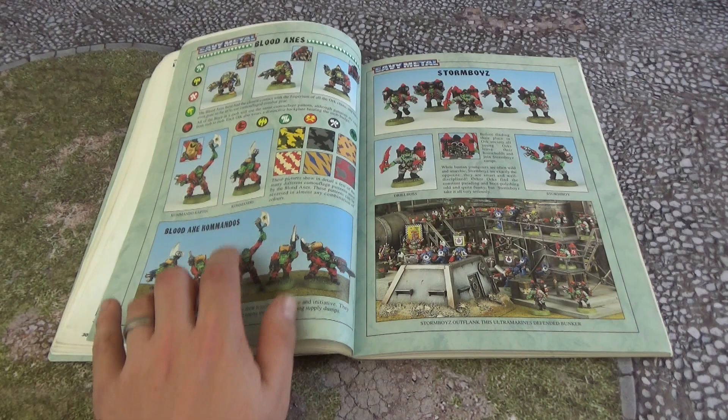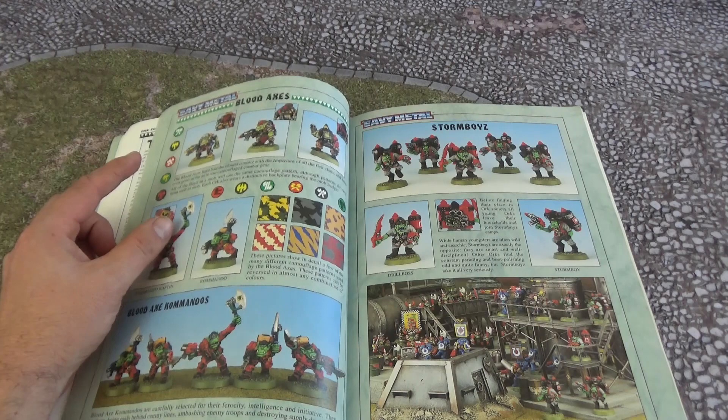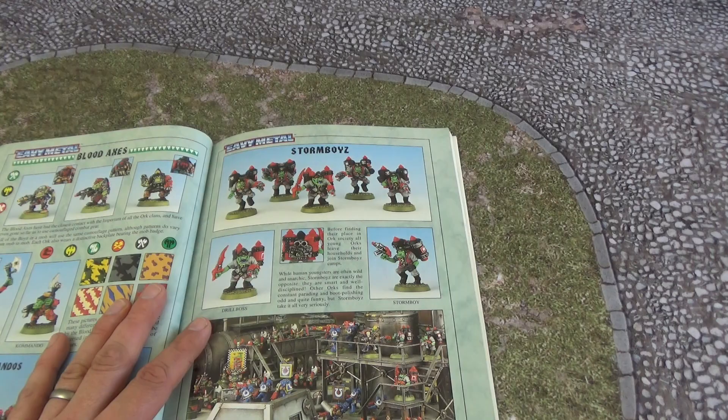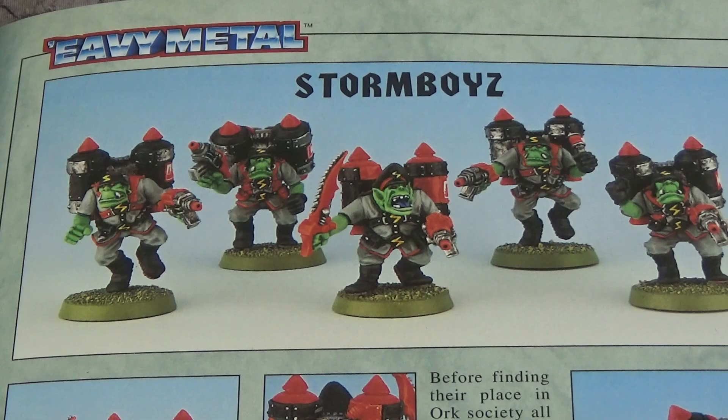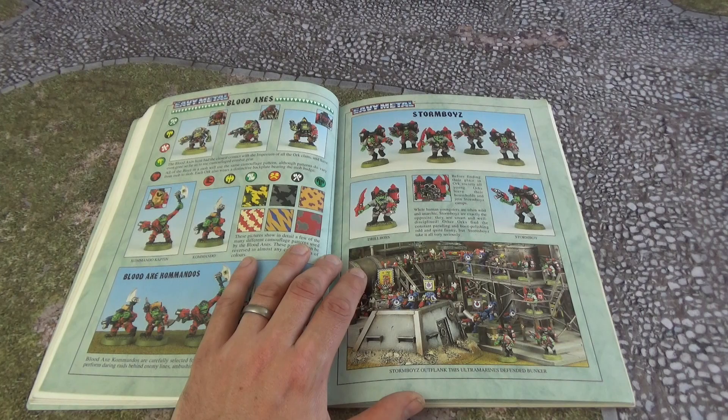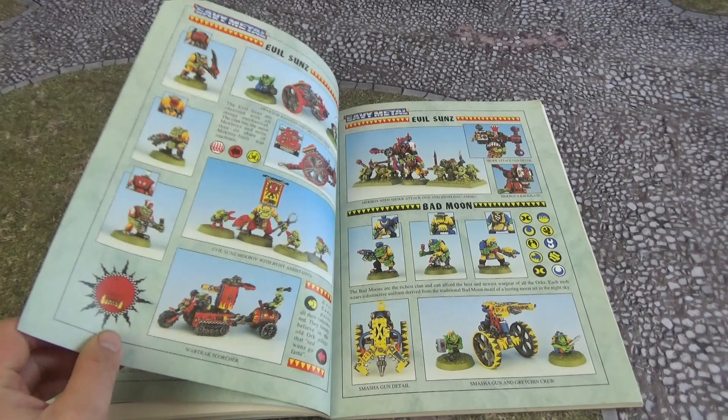You've got the Blood Axe Commandos here and a bit of Blood Axe artwork, with the little clan icon on the back of the Orks. Storm Boyz — as I said, a bit of a late-1930s European military look going on here. I quite like the aesthetic; it looks quite cool, though it changed quite a bit. Imagine having them in your current 40K Ork army — I'm not sure they'd fit quite nicely, you could definitely tell the difference if you had them all lined up.